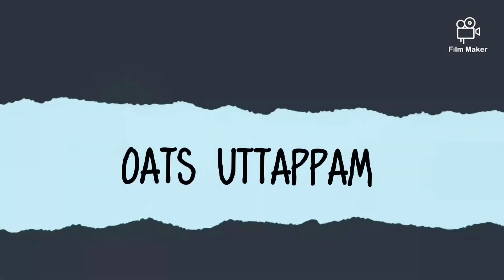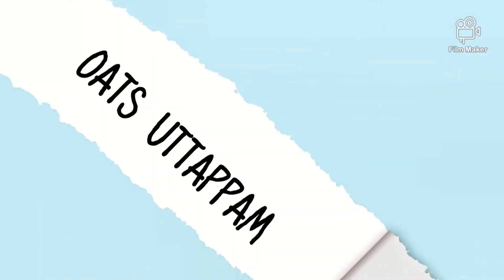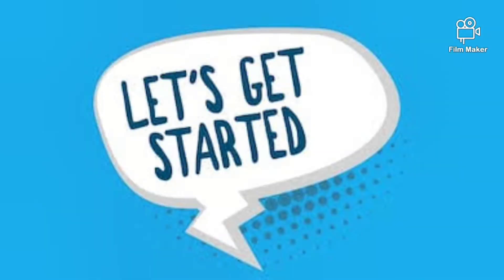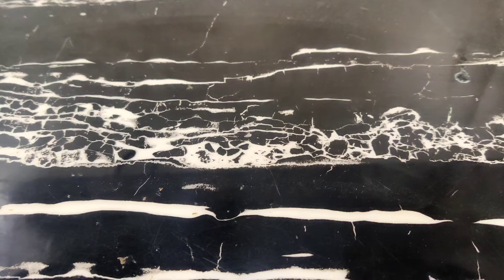Hello viewers, welcome back to my channel. I am back with another recipe and today we are going to make Oats Uttapam. If you are new to my channel, please subscribe and hit the bell button to get notified each time I add a video. Let's start making this quick and healthy recipe.